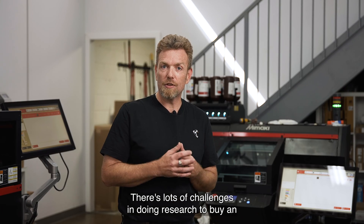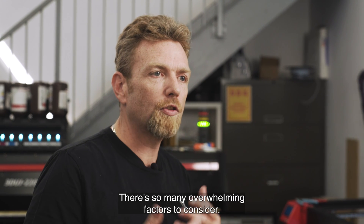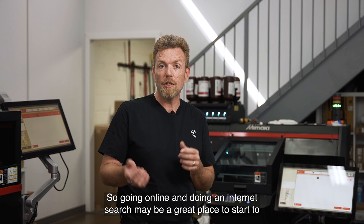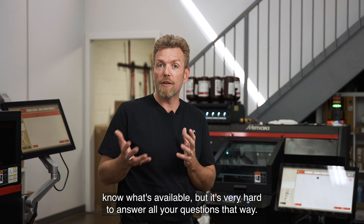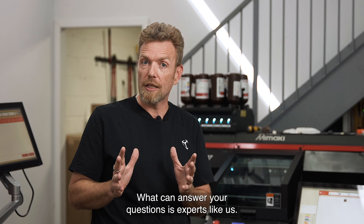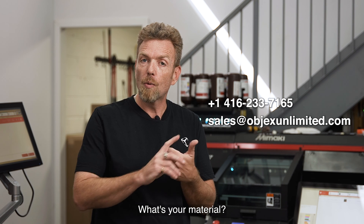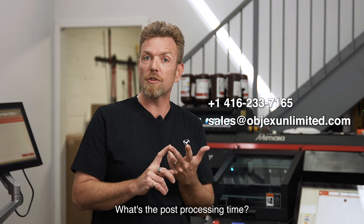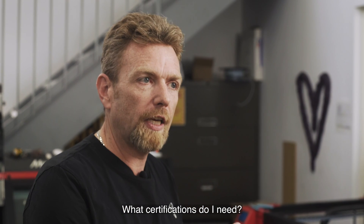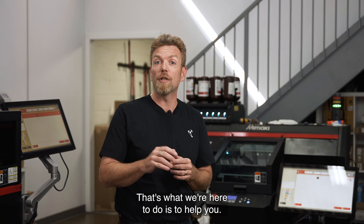There are lots of challenges in doing research to buy an industrial grade 3D printer. There's so much information on the market and so many overwhelming factors to consider. Going online and doing an internet search may be a great place to start, but it's very hard to answer all your questions that way. What can answer your questions is experts like us. Please give us a call to discuss your needs. There are so many factors to consider: what's your material, what's your print process, what's the post-processing time, what equipment is necessary, what facilities are necessary, what certifications do you need? All these things need to be considered and discussed. That's what we're here to do — to help you.